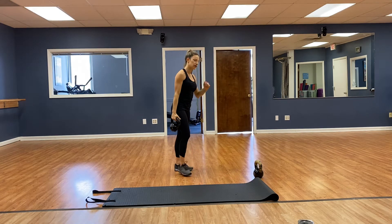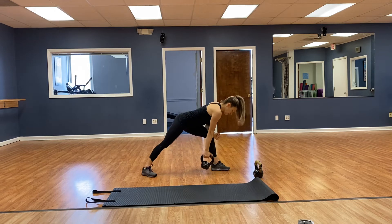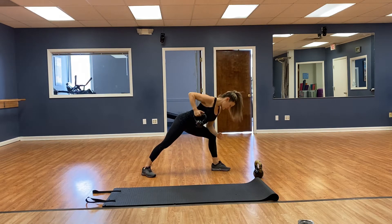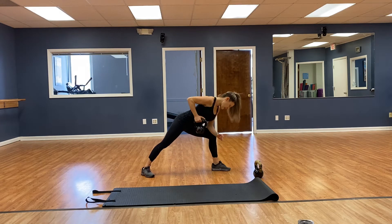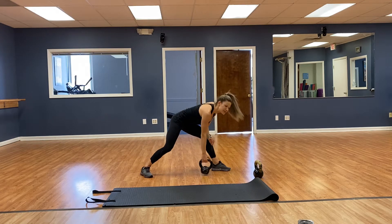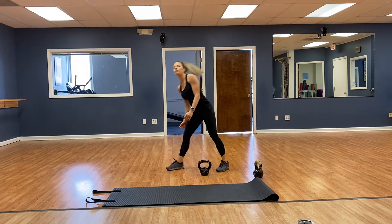Bent over rows, 4 each side. Left forearm on the left knee, chest out — 1, 2, 3, 4, 5, 6, 7, 8. Oops — I did too many of those, it was only supposed to be 4. That's okay, a couple bonus reps.